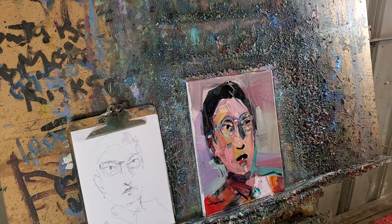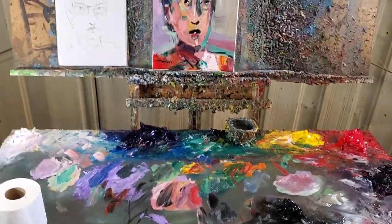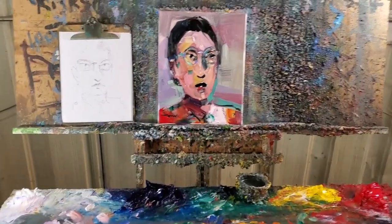All right, guys, my name is Jose Trujillo. I am an artist, and you guys just saw one of my oil painting sessions here. Take care — talk to you soon.